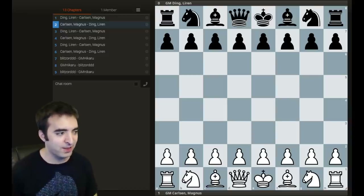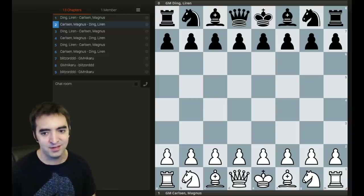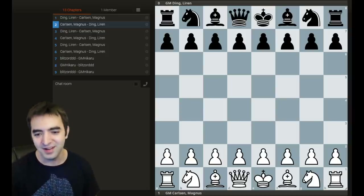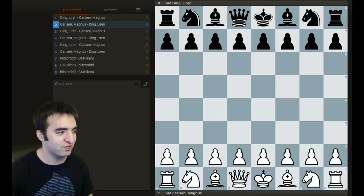I just wanted to share a quick game from today, and it was literally pretty quick. It was played between Magnus Carlsen and Ding Liren.